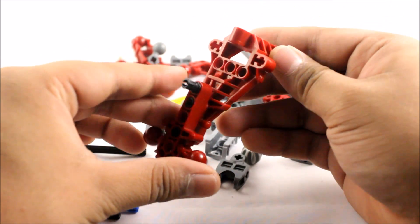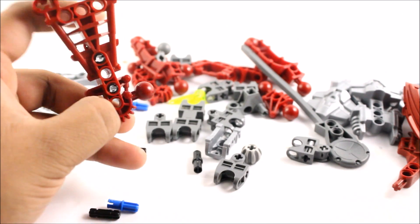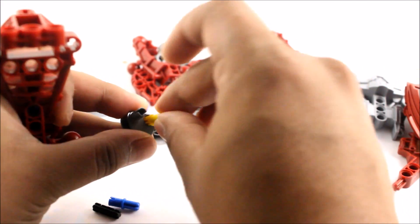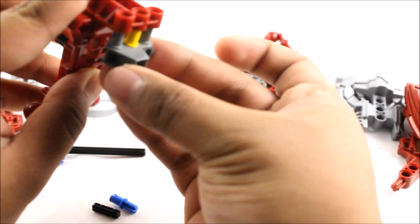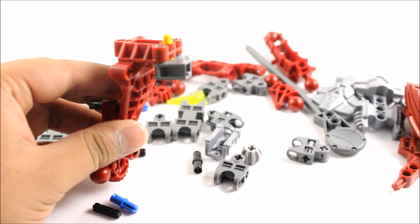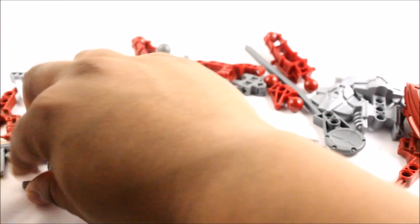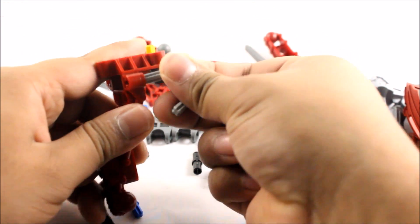Now we're building the body piece. We need to attach a few more pieces, including this yellow piece which I don't like but is vital for the spinner. I'm hoping we won't get many problems with the spinner since sometimes it falls off really easily. Now we need to get a few size 3 gray axle pieces and stick them in through here.